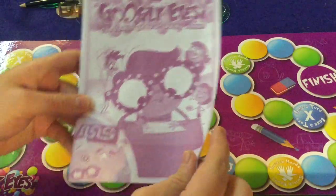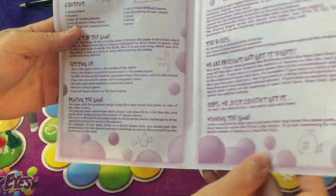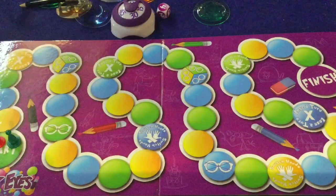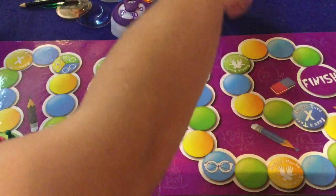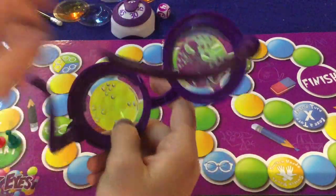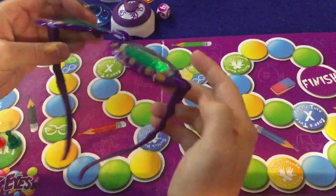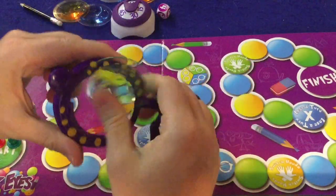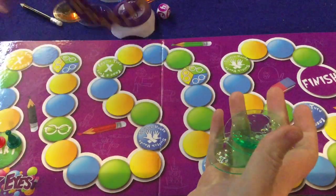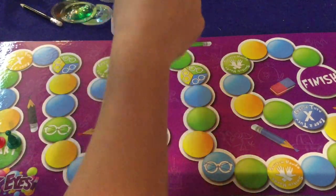Inside Googly Eyes, first and foremost, we have a handy dandy rule sheet — two pages, no pictures or illustrations, but it's well done and should have you up and running in no time. The big omission that absolutely needs to be in there: when you first get the game, the glasses already have lenses in them. You're going to try to pop those lenses out, but they won't pop. You'll think they're going to break. What you're actually supposed to do is just slide them out with the smallest bit of pressure — they slide out very easily once you know how.